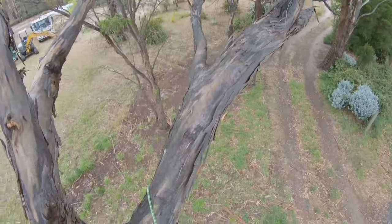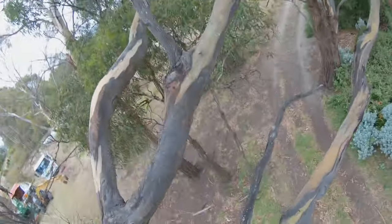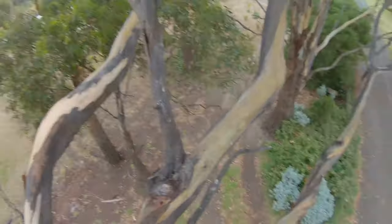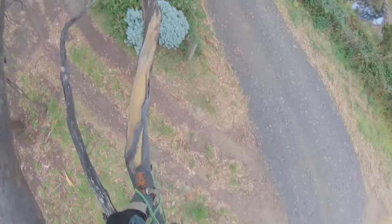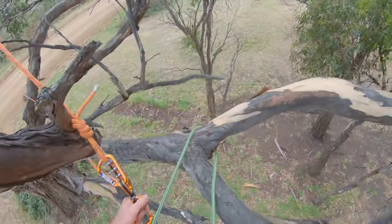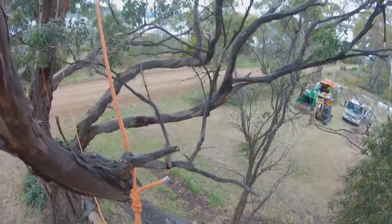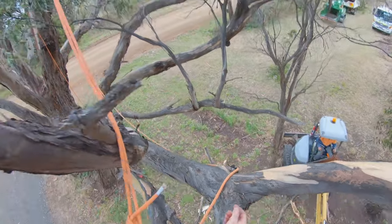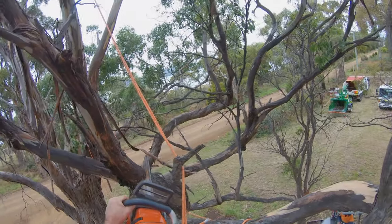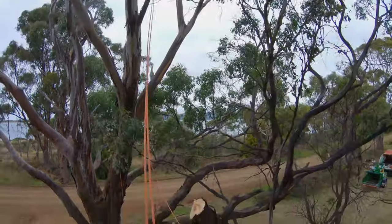I'll go out here to start doing a bit of work. These are the first cuts for good direction. Don't get your climb line under things that you're going to be cutting, because it'll drag you away from the tree. Always take it off and move it — but before you take it off your bridge, make sure you've got another point of attachment in case you fall, because nobody likes to be hurt on any job site.